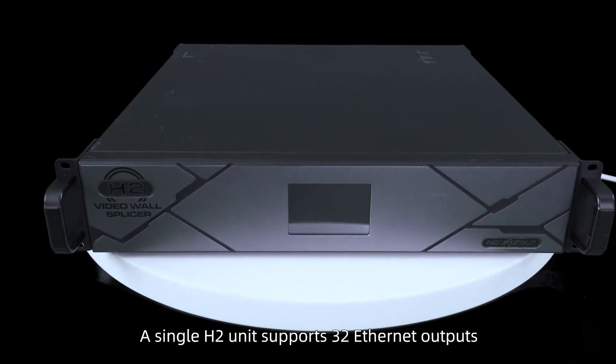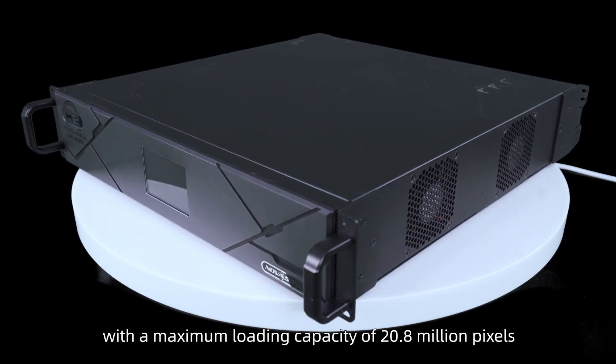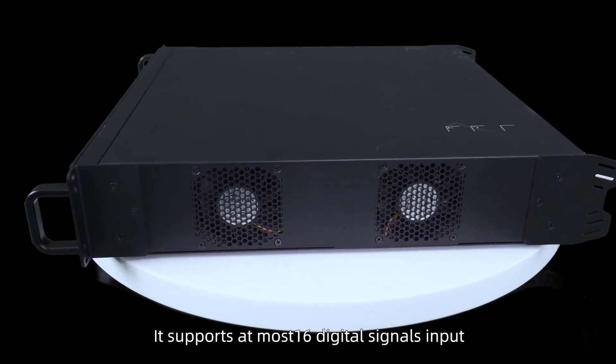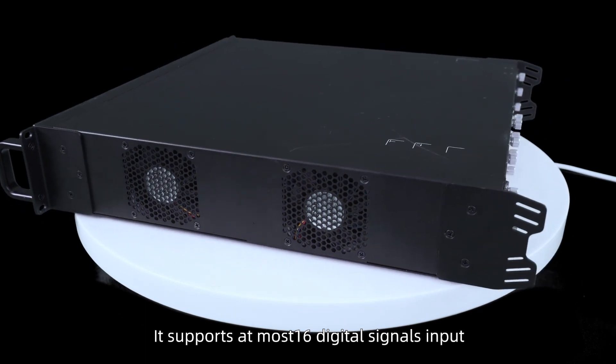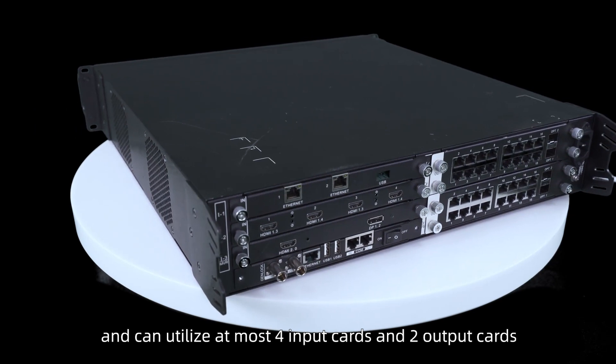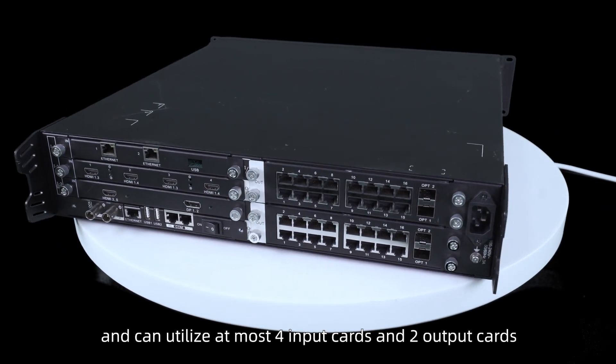A single H2 unit supports 32 ethernet outputs with a maximum loading capacity of 20.8 million pixels. It supports at most 16 digital signals input, and can utilize at most 4 input cards and 2 output cards.